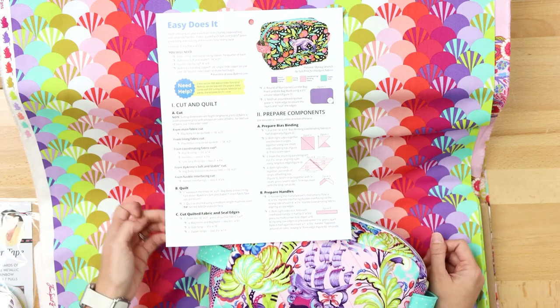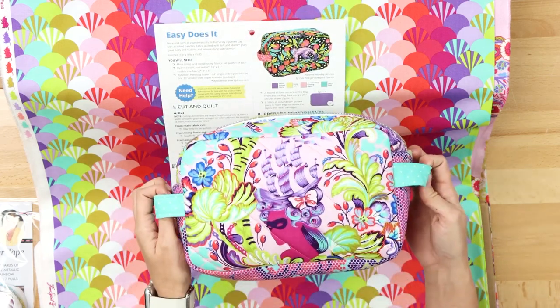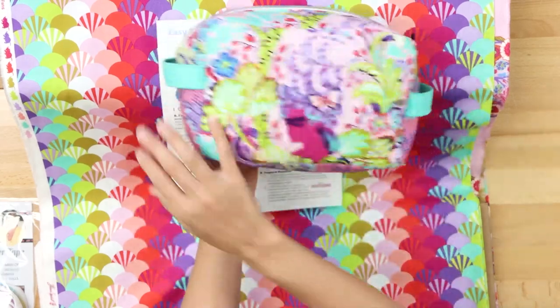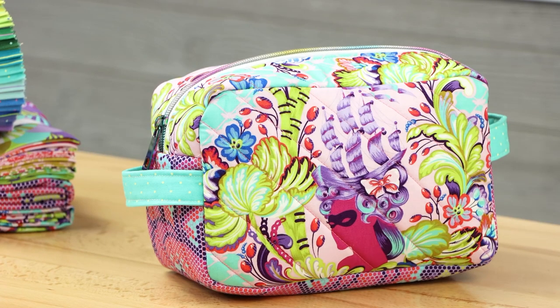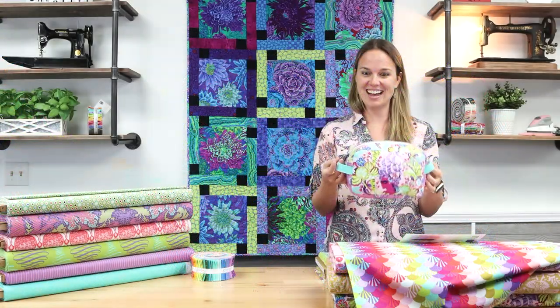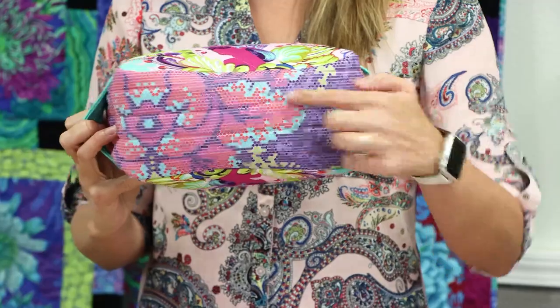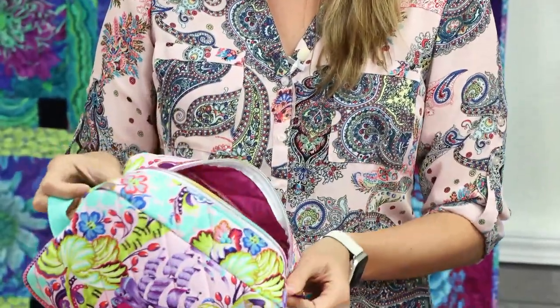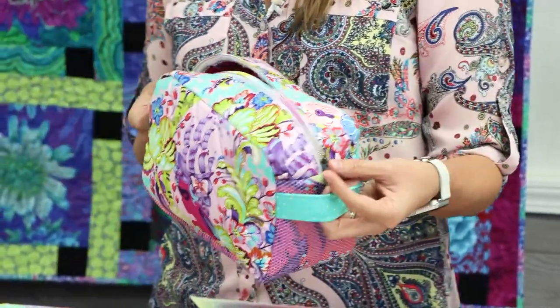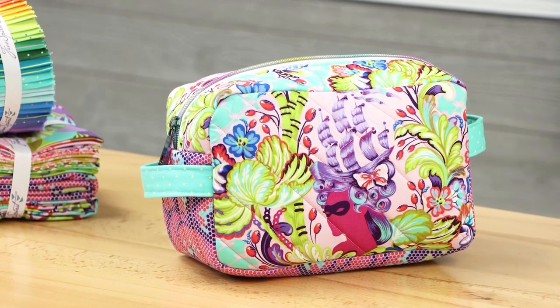This pattern is only 80 cents and it's fat quarter friendly. You need three fat quarters total — one for the main, one for the lining, and one for the coordinate. But if you're going to fussy cut and put Marie Antoinette in the center of each side like I did, you need a half yard. I struggled because I didn't realize that, but happy accidents — I ended up using the large print at the bottom and some different prints on the inside. I think this little cosmetic bag looks really nice and fun, and it has By Annie soft and stable in it so it can stand by itself.